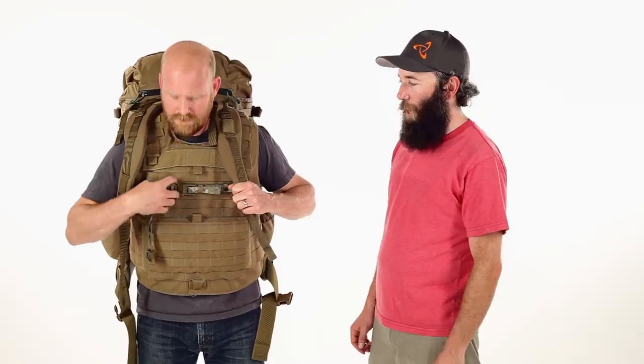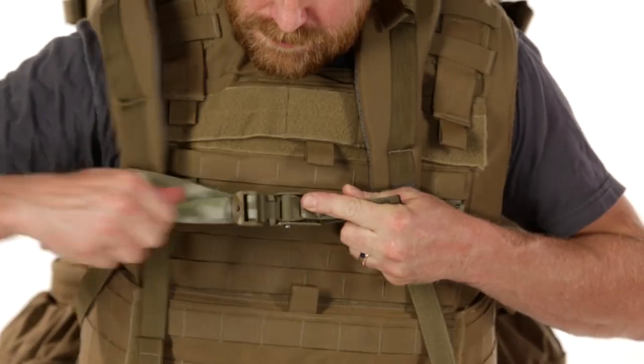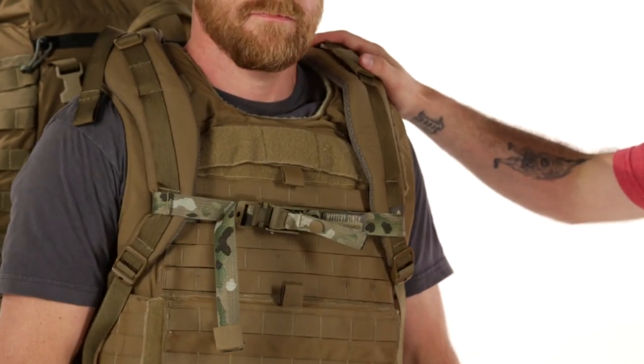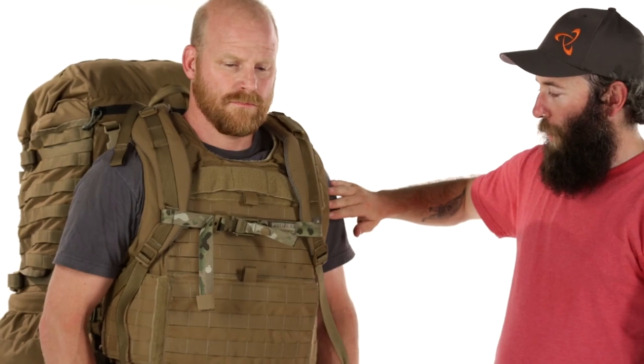By routing the Mystery Cinch around the shoulder straps, Kent keeps the shoulder pads located on the armor plate. The cinch keeps the pack's shoulder straps riding along the edge of the armor, as opposed to falling into the wearer's armpit. This allows better range of motion and makes it easier to shoulder a weapon.